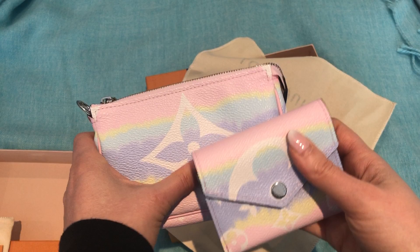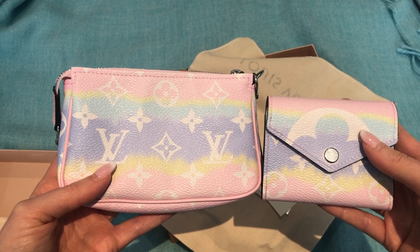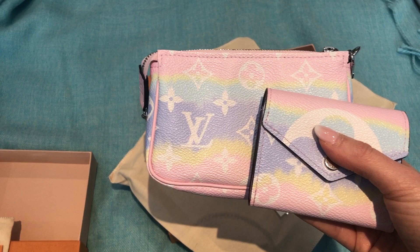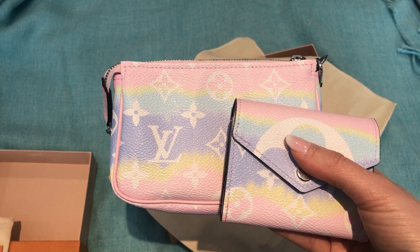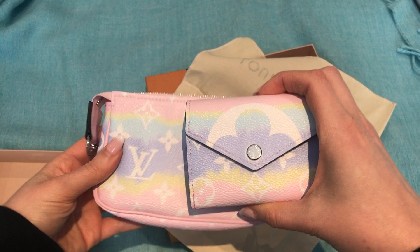That's it for this unboxing. Let me know what you think — do you think I should keep both of them? Should I keep one and return one, or return both? They're really cute, but they were expensive. I think the mini pochette was around $660 Canadian, something like that, and the Zoe was even more — it was $700 something, I think — which I find a lot. It's more than the regular monogram for sure.